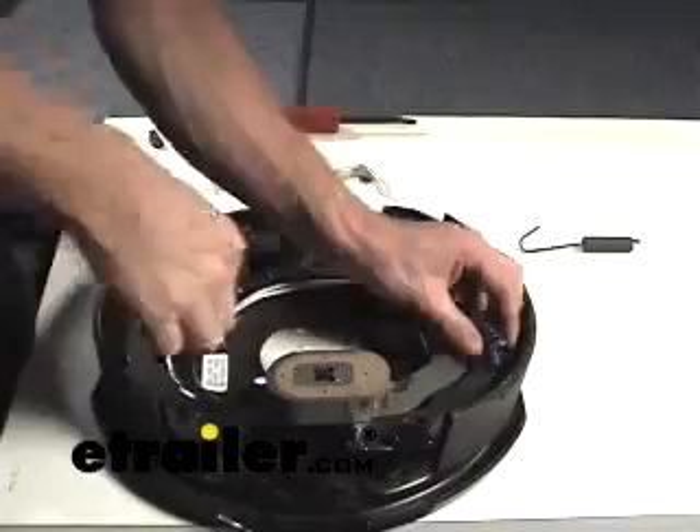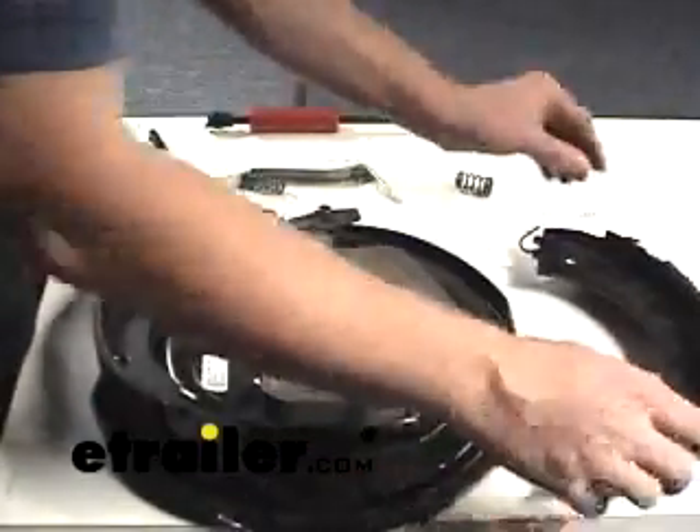That's pretty much the extent of taking them apart. Just reverse the procedure - we'll show you that - putting it back together.